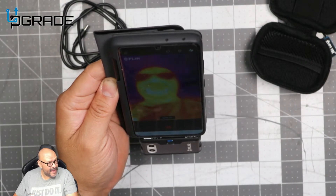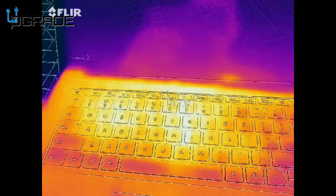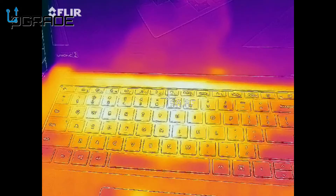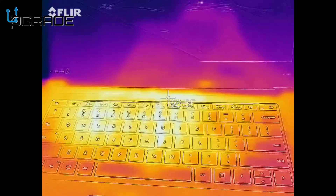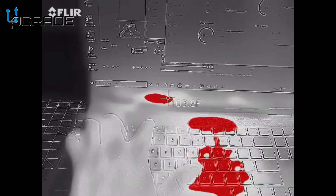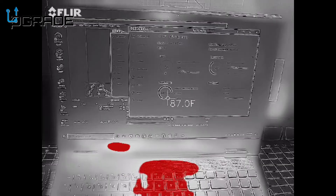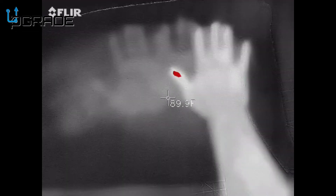Now for the stress test — I'm running a program to push the laptop to its limit. It's going up to 98–99°F, and there's a small spot right in the center hitting over 100°F. Overall the laptop is maintaining its color temperature well. We have fans running underneath to keep it cool, and you can see it recovers quickly when you push it down.